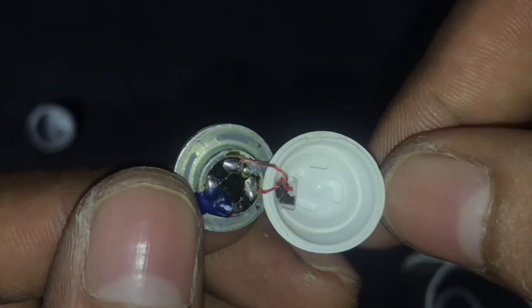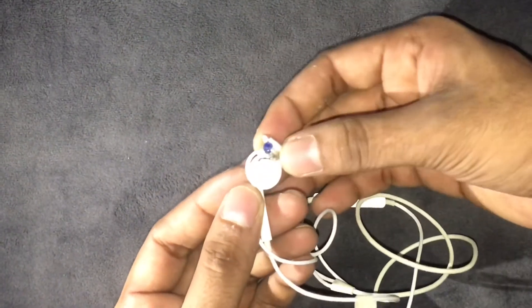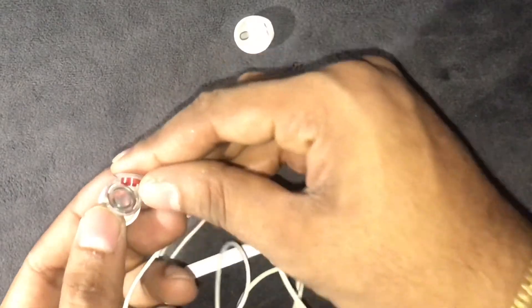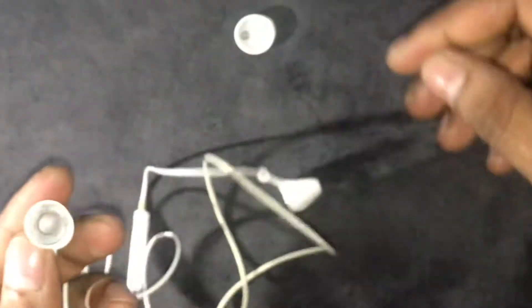We can use the speaker to fit the speaker. I am going to use the earbuds to use this. On the inside, the speaker has a voice coil and the speaker is always a good thing. After the handsfree speaker, the speaker is a good thing to use.